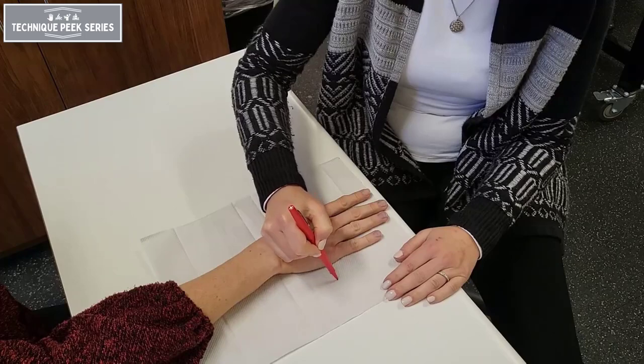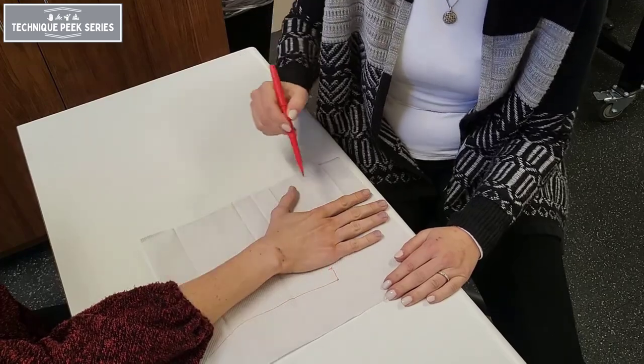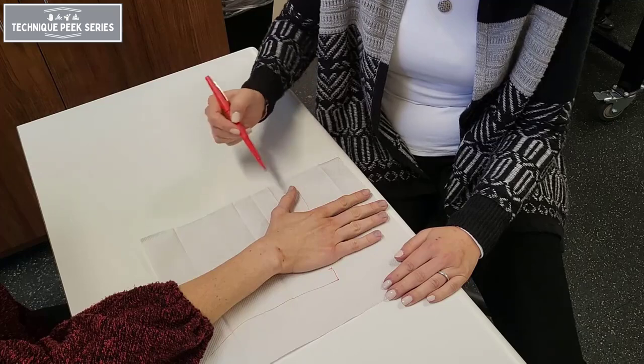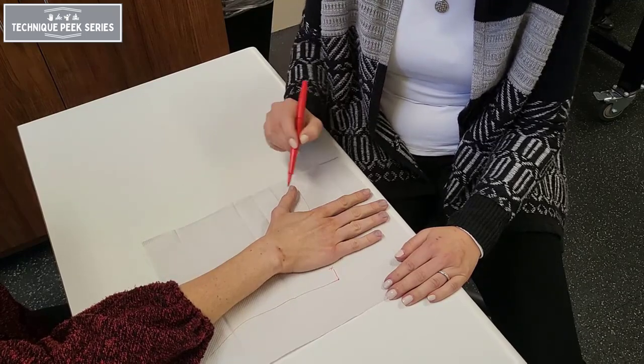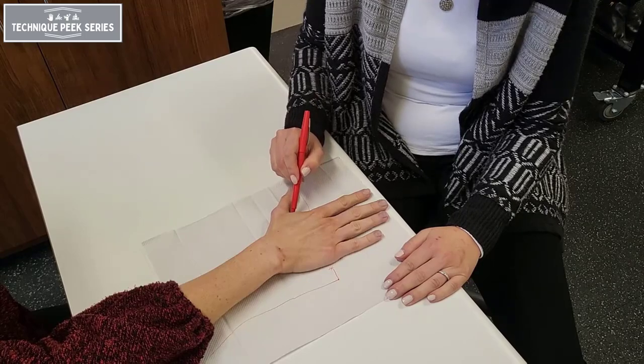To complete the pattern, connect the line from the distal palmar crease downward two-thirds the length of the forearm. Angle your pen slightly outward to create enough depth for the forearm. Also mark the web space of the thumb.